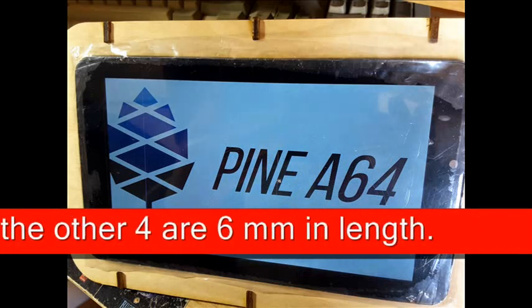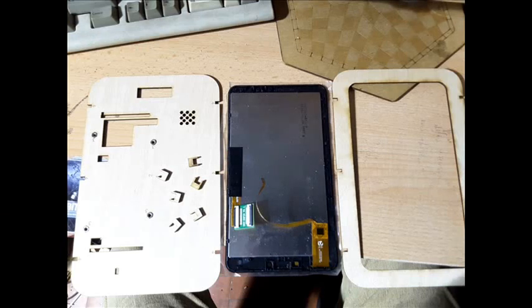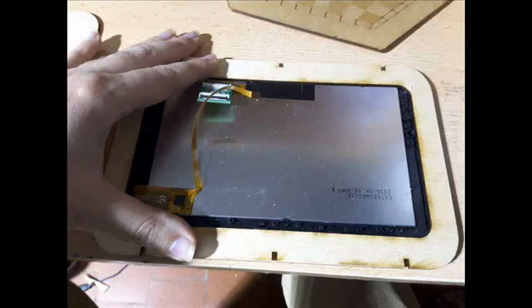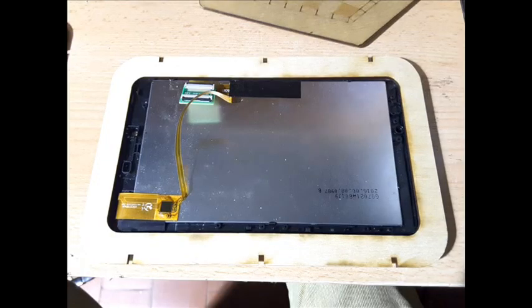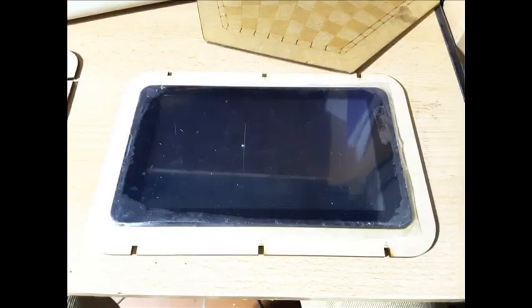In principle it is not necessary to use any glue to assemble the parts. These two pieces are to make the frame of the 7-inch touch screen. The first thing we will do is join the rectangular piece to the touch screen under slight pressure — note that the numbers must be on the front.